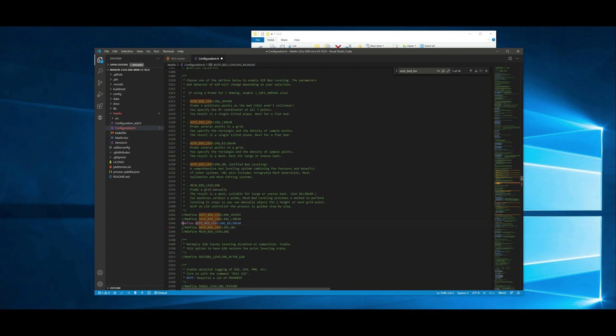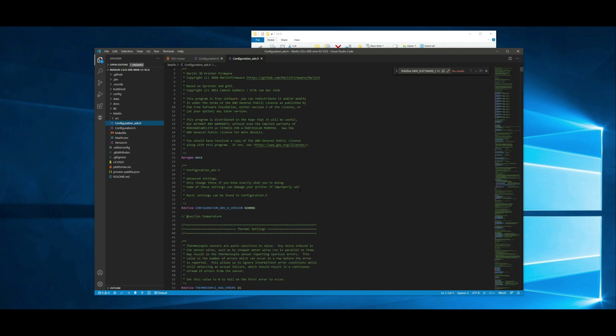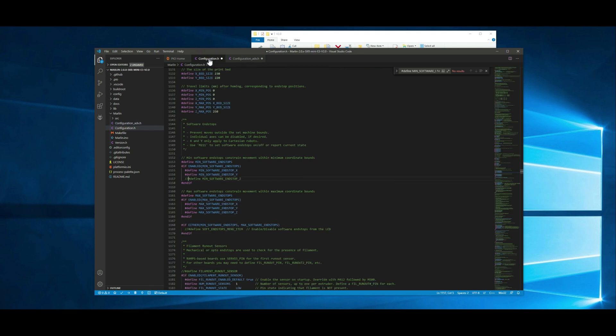Now we want to comment out min software end stop Z. I'm just going to search for that — it's enabled by default, but we want to comment it. So we'll just put two forward slashes there and that will comment it out. If you're running the BLTouch 3.0 or higher, there are a couple of settings under configuration_advanced.h that they recommend changing — it's going to be line 661 and 669. Basically with a lot of our printers we have a lot of boards and wires exposed, so this is supposed to help make it more reliable. There are people saying it's questionable whether it makes a difference or not, but it's just two lines so I'm going to go ahead and uncomment it just because it is recommended. You don't have to if you don't feel it's needed. So those are the changes that I wanted to make.